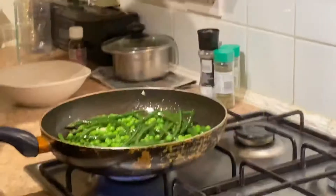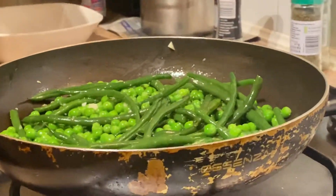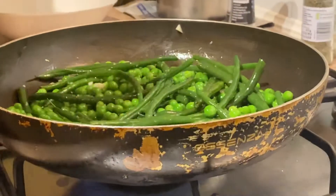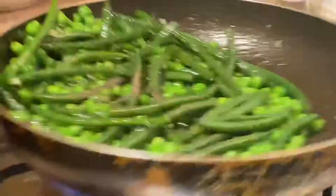All right, let's get that back out. I'm going to add a bit of salt, a bit of black pepper. It's going to be beautiful. Quick toss, because I'm good at tossing.